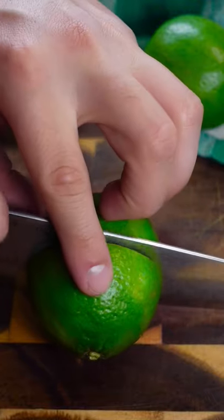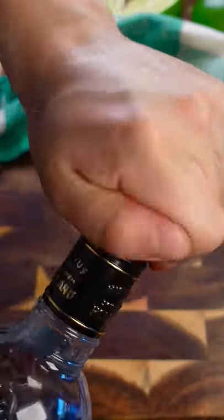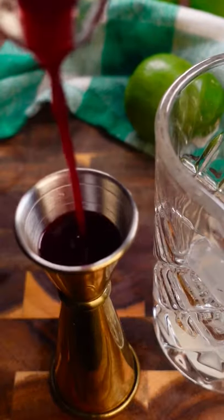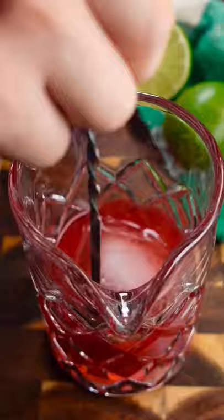Slice open a fresh lime, add half an ounce of its juice, then go grab a bottle of your favorite vodka. Add two or three ounces of that, put it in a mixing glass, and add half an ounce of that delicious syrup that you just made.